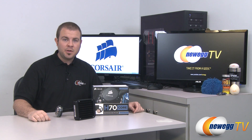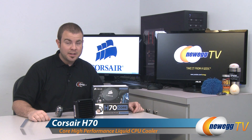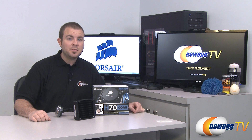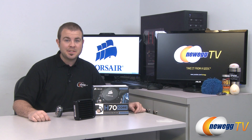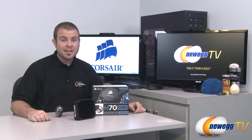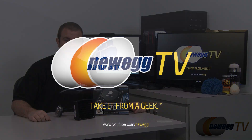And that's going to wrap it up for this unboxing and overview. Once again, this has been the Corsair Hydro Series H70 Core closed-loop CPU liquid cooler. I'm Paul with Newegg TV. If you enjoyed today's video, head over to our Newegg YouTube channel, don't forget to subscribe for more tech videos. Thank you very much for watching and we'll see you next time.